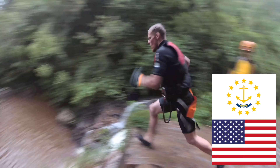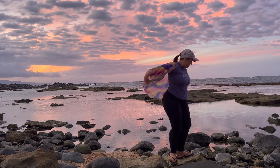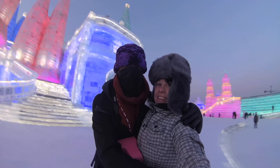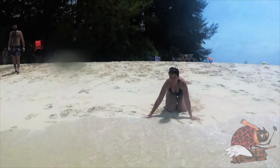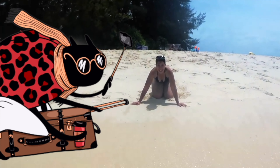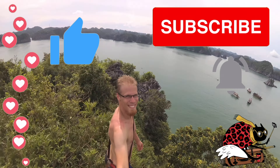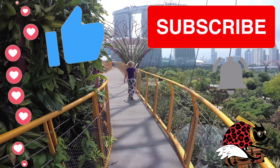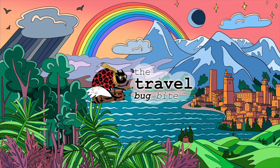I am Olena, this is Isaac, and we are the Travel Bug Bite. We met in Prague, Czech Republic; lived in Shanghai, China; New York and Rhode Island, USA; and now we live in Hawaii! We've traveled from Tibet to Puerto Rico, Harbin to Phi Phi, and drove cross-country with Smiley in our Tesla Model 3. Subscribe to follow our adventures! If you liked our video, don't forget to like, comment, and subscribe. Check out our videos from all around the world!